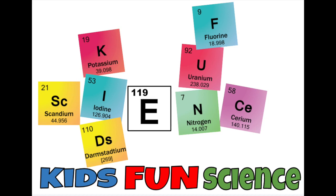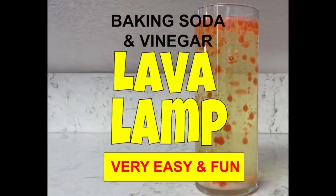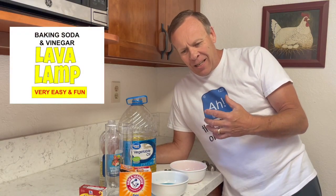Welcome back to Kids Fun Science. My name is Ken. Today's experiment is a baking soda and vinegar lava lamp. Today I've got a really easy experiment.